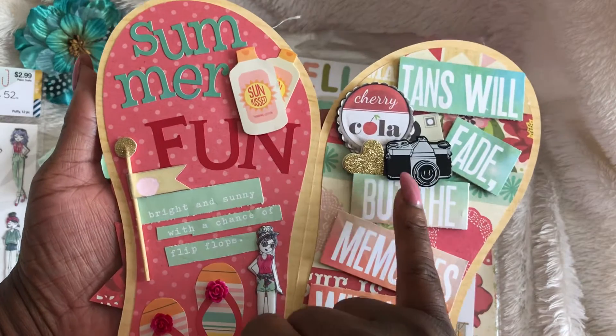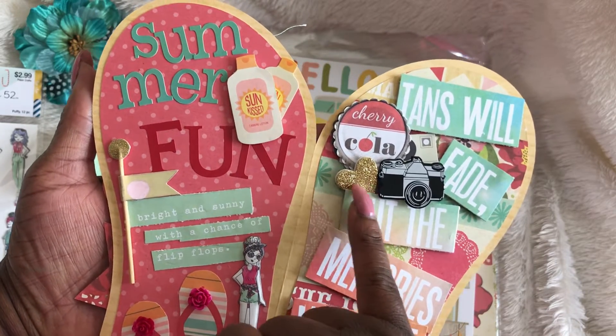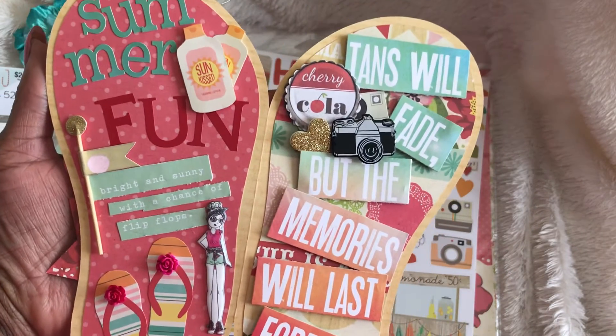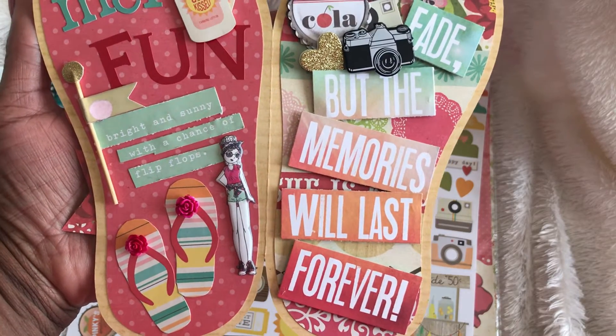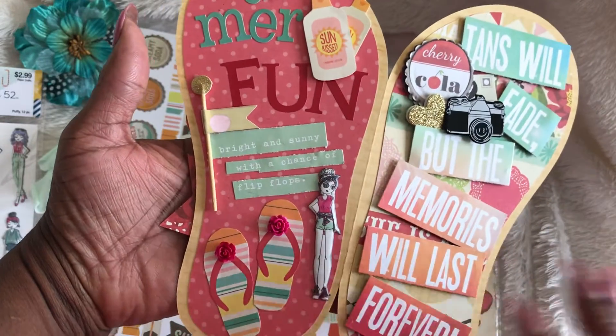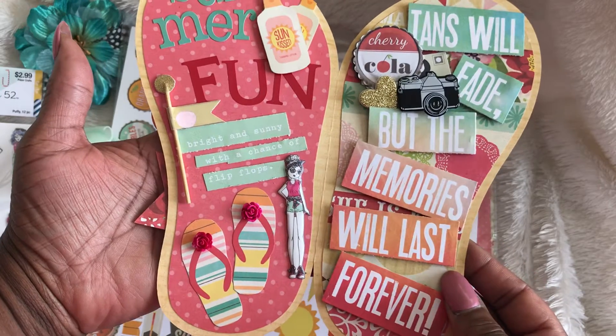I used this little camera here and a gold glittered heart — this also came from the Simple Stories pad as well. It says 'Tans will fade but the memories will last forever.' That's so true. And this is that little Agenda girl. Just love the way that it came out — really fun, really cute.